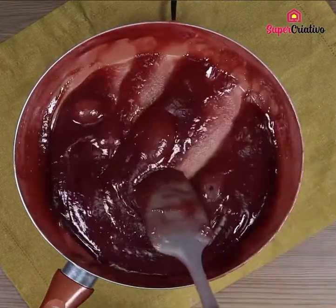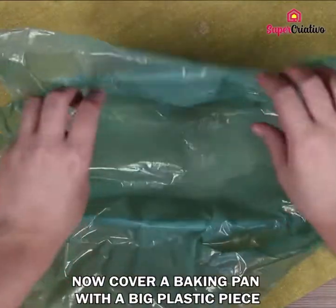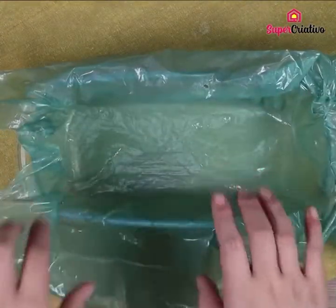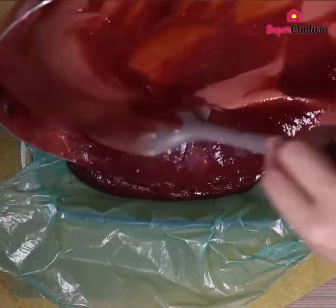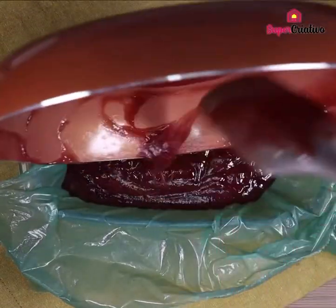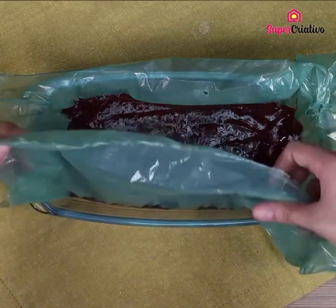Now cover a baking pan with a big plastic piece, pour our mix into the baking pan, then cover our candy with the remaining plastic.